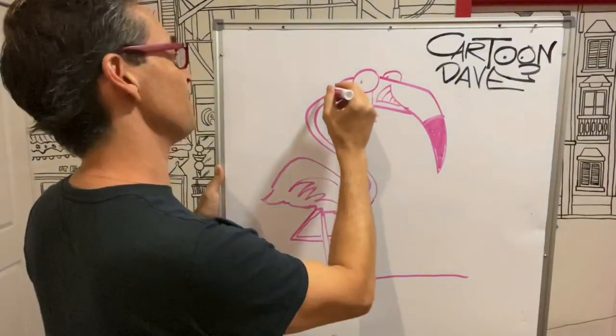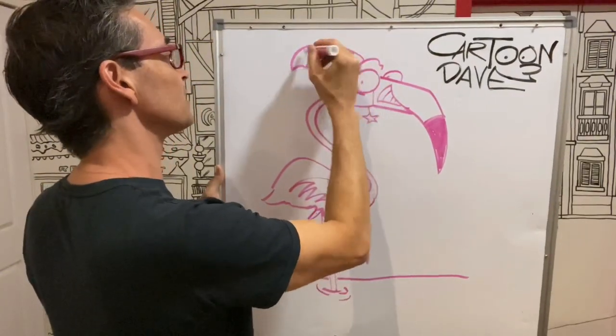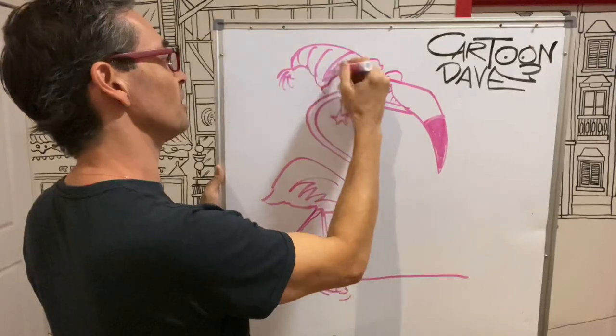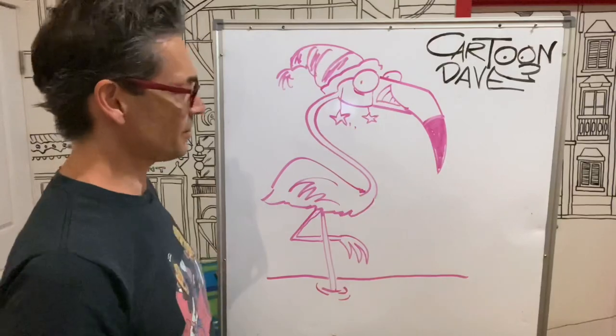And maybe it's cold where the flamingo is, so you're going to have a little snow hat thing going on, because you don't want your little weird egg-shaped head to get cold, do you? Yeah, your flamingo. So there we go.